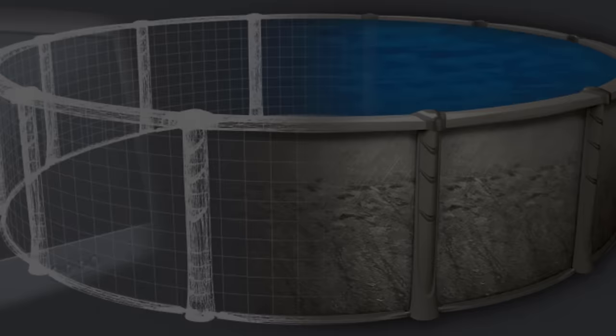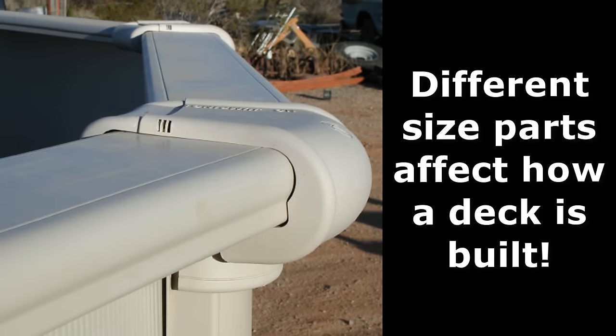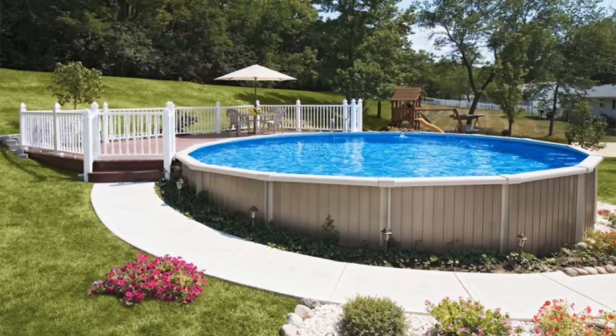Above-ground pools come with wall heights of 48, 52, or 54 inches. Manufacturers construct their pools with different sized parts, so even if a pool measures the same height, the final installed pool will always be slightly different depending on the manufacturer and model. The reason is that some pools may have large top rails and others may have smaller resin caps. Expect to tweak your building plans during this phase. Semi in-ground pools can be buried halfway into the ground, so a deck around this pool will require less materials.